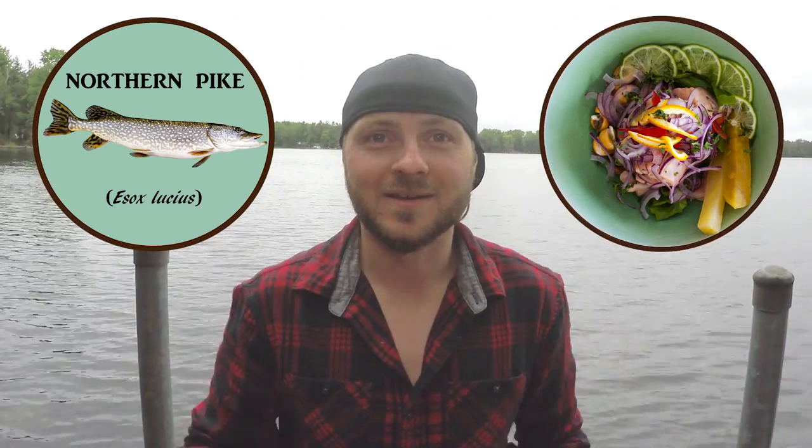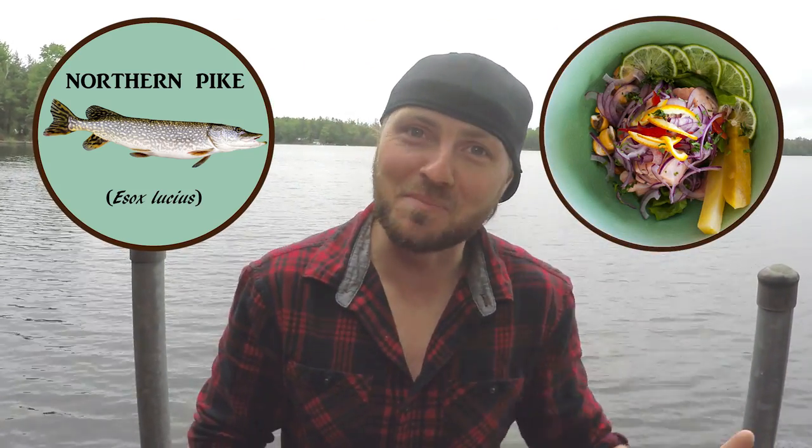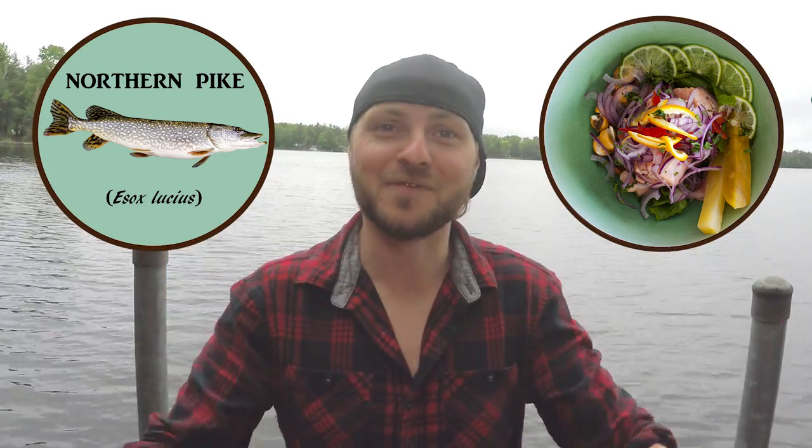Northern Pike Ceviche. Is this a good idea or is this a bad idea? Well, that's what I'm gonna find out.